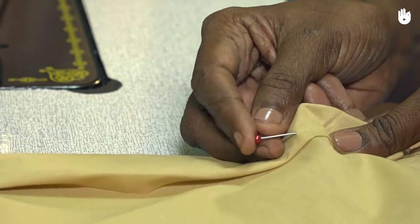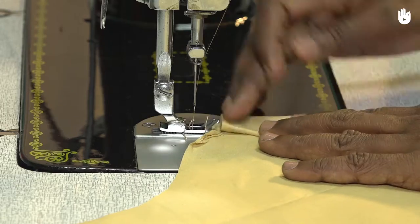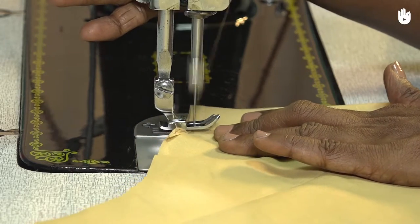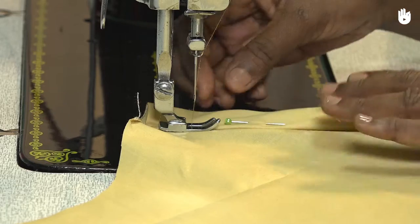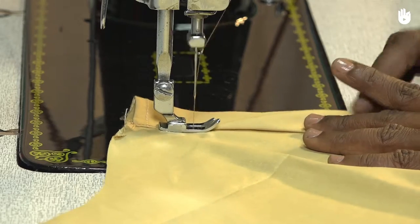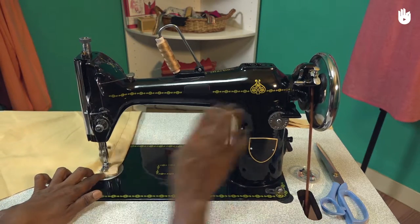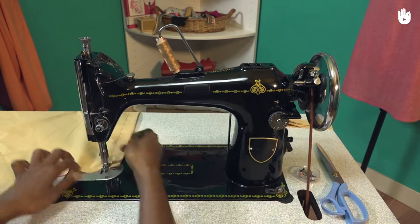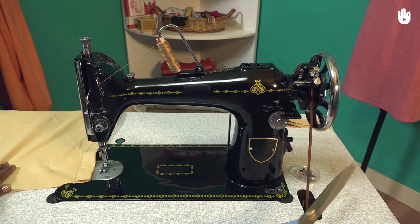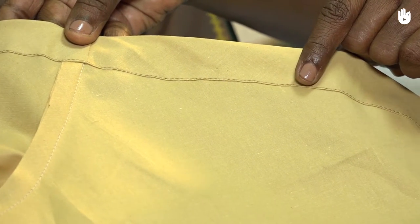Secure the fold in place with a series of evenly spaced pins. Hold one end of the fold to the sewing machine. Starting with a reverse stitch, advance to the other end, removing the pins as they approach the needle. Maintain a straight stitch, holding down the double fold all the way till the end. Make an inch-long reverse stitch at the end of the line before cutting the thread. The stitch runs in a perfectly straight line along the edge such that both folds are secured.